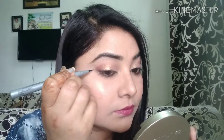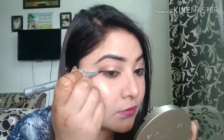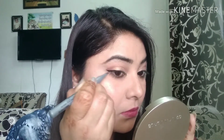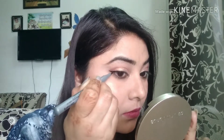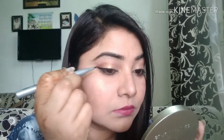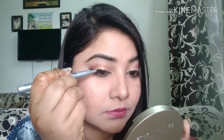Now you've seen the water test. I will now show you the application on my eyes.